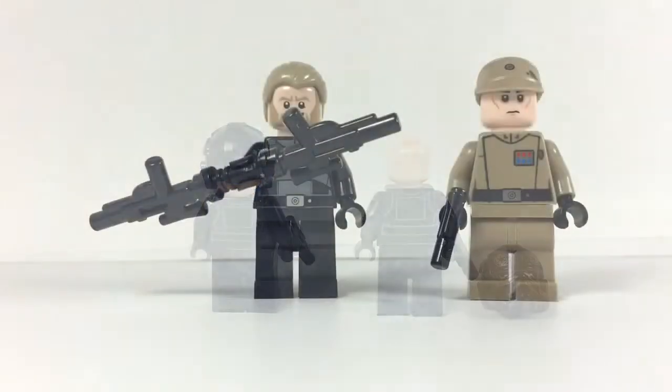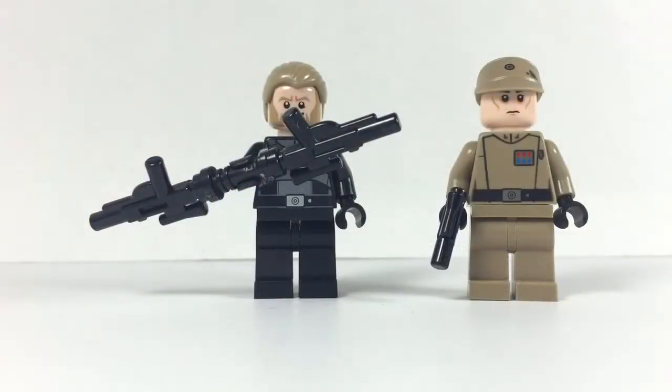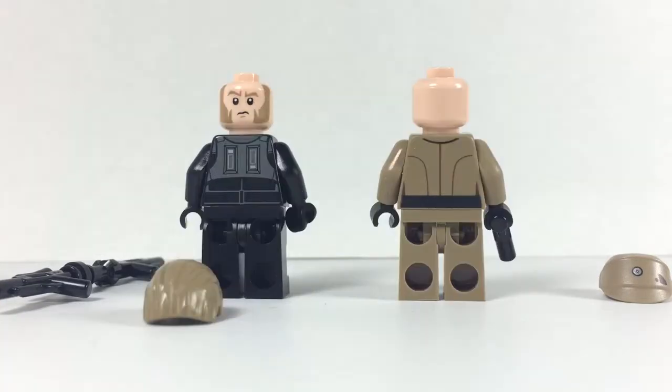Next up we have the Imperial Officer and Agent Hollis, holding his makeshift weapon which is just two blasters and a lightsaber hilt. You can see Hollis there with a double sided face, but no double sided face for the Imperial Officer.